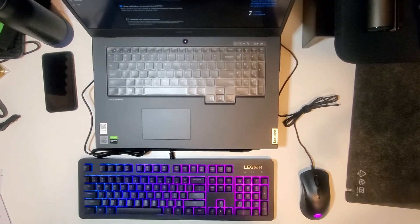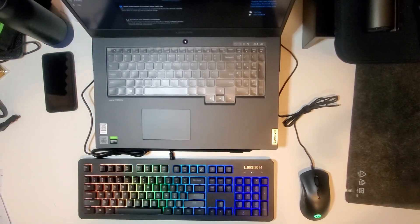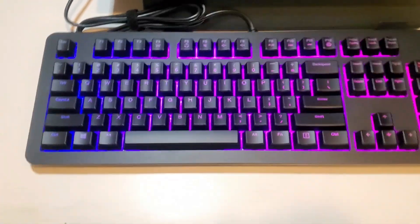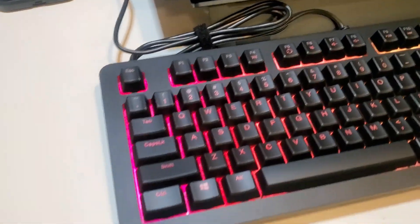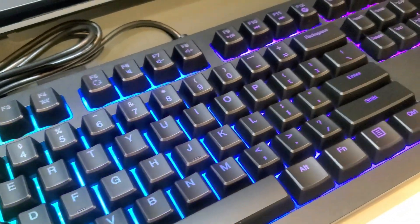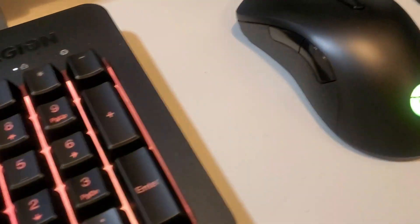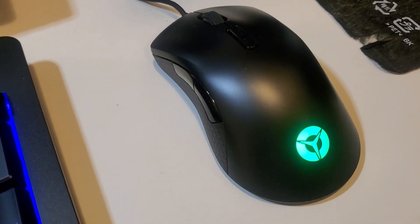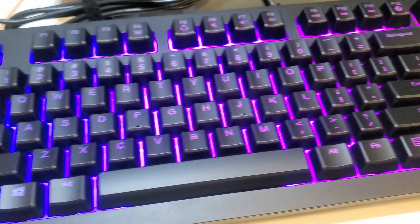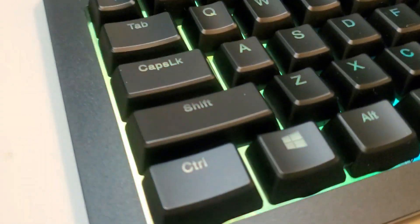I now have it hooked up to my laptop here. Let's bring the camera down so we can take a closer look. Once you plug it in, it does have a default setting — it's RGB all the way around. I did read the manual a little bit, so we can change that setting. Same thing goes for the mouse — it cycles through its RGB. Let's get a closer look at the keys.